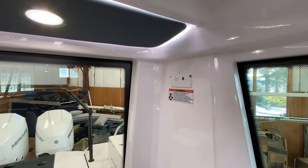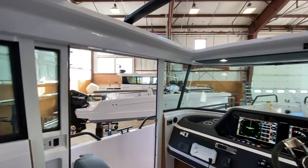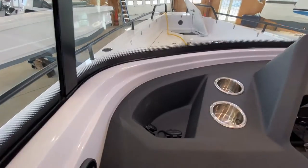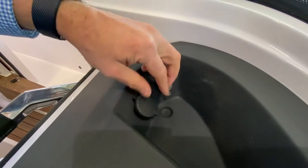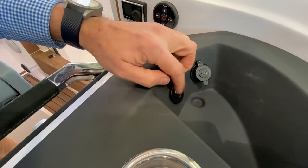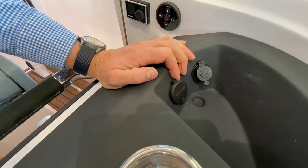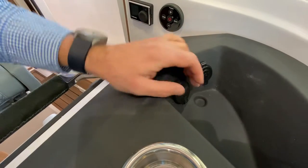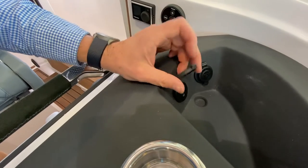For charging devices you have a 12-volt outlet and a USB plug. The USB is associated with the Fusion system — your Fusion system needs to be on in order to utilize this as a charging port. I find that using the 12-volt plug charges things faster than through the Fusion system.